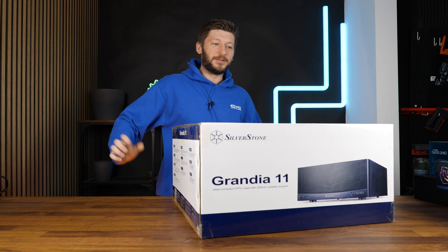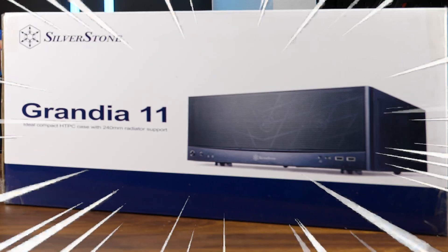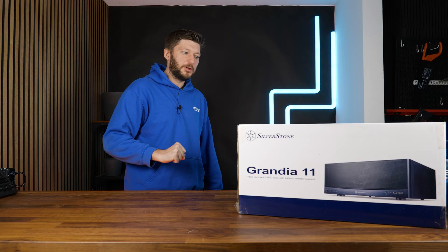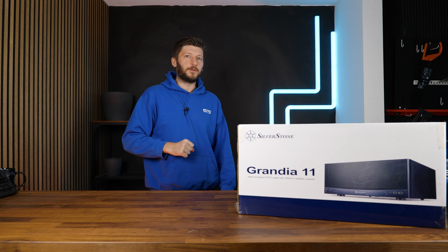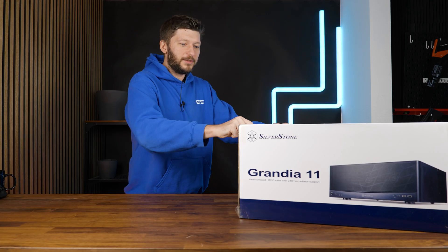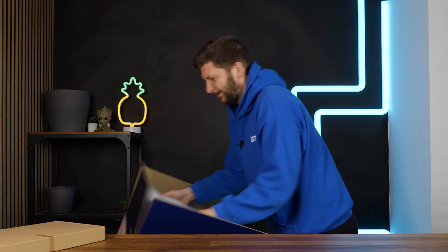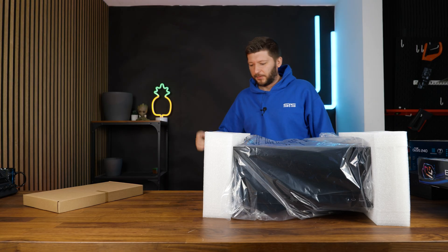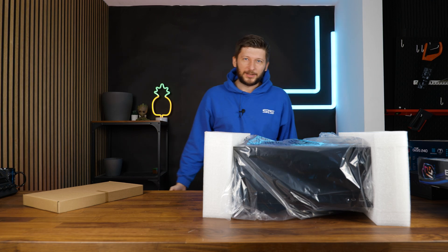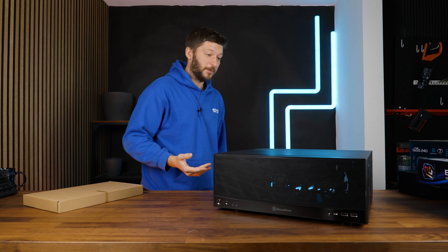Today we're going to do another build, but it's not going to be a regular build. It's still a case and I'm still going to do a first, not very deep dive into it before I start working on the actual review. But this is not a regular case. From the form of the box you should already see — this is a very special form factor.